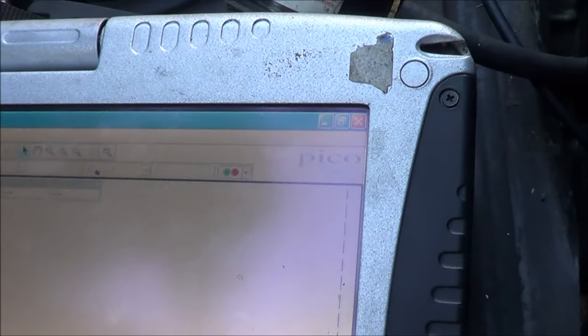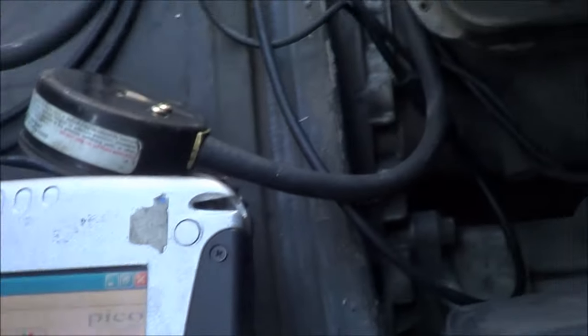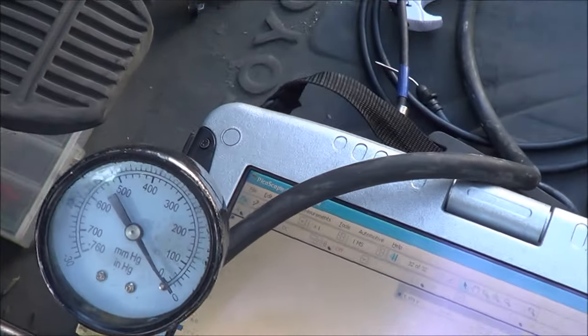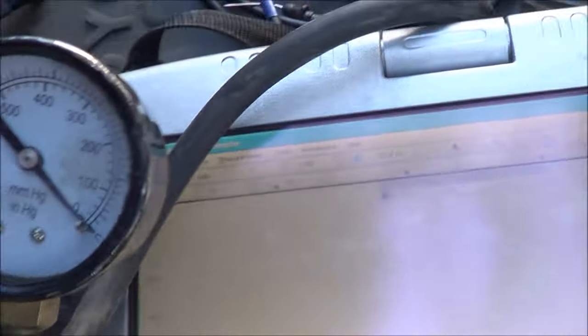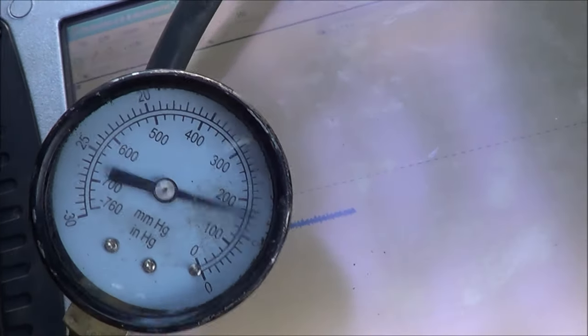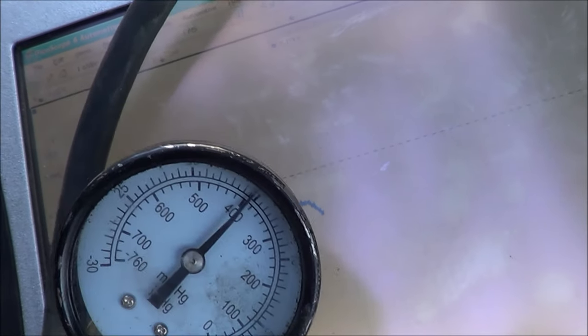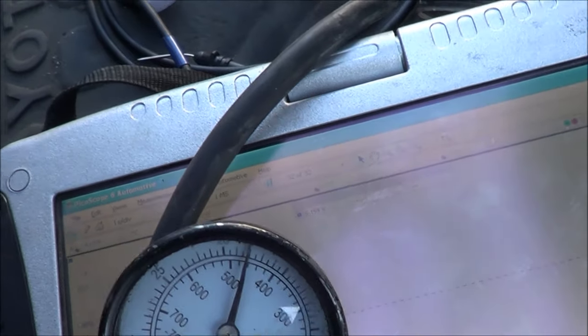At atmospheric it's reading almost 3.7 volts, which aligns with the spec. Now let's see if the MAP sensor responds — I'm pumping vacuum and the reading is going down. Trying to pump it up to 20 inches.